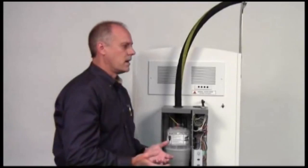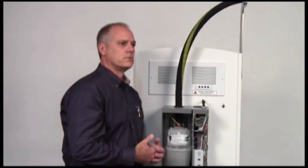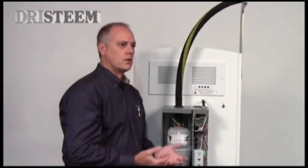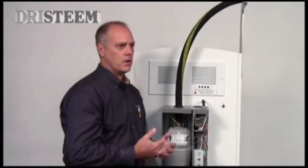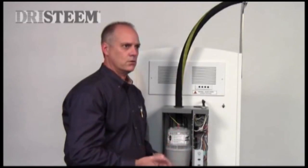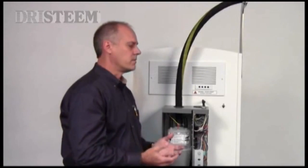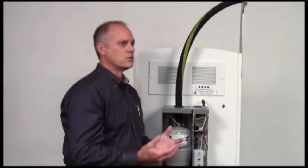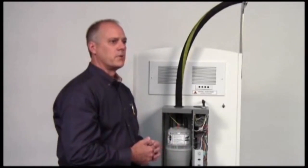This technology has been around for years. It really has come from our sister division, Dry Steam, up in Minneapolis, which does large commercial humidification projects. They have products in UW hospitals, the Louvre, and high-end manufacturing environments, and they've used this technology for years at a much larger scale. We've taken that same technology and brought it down to residential applications.